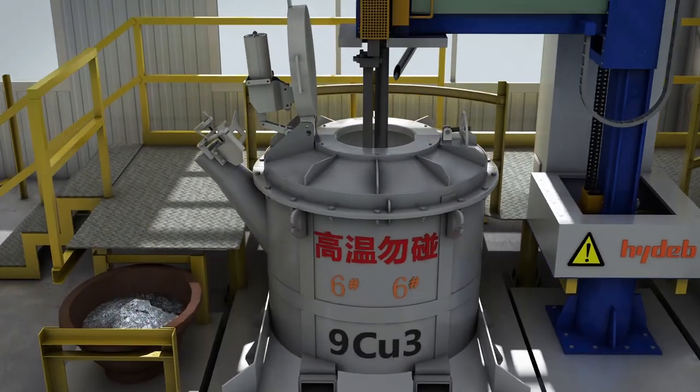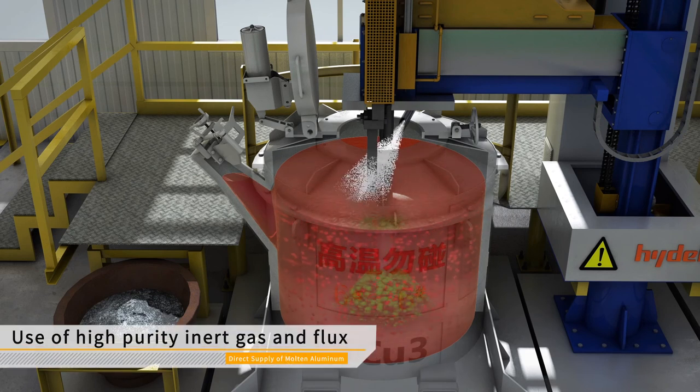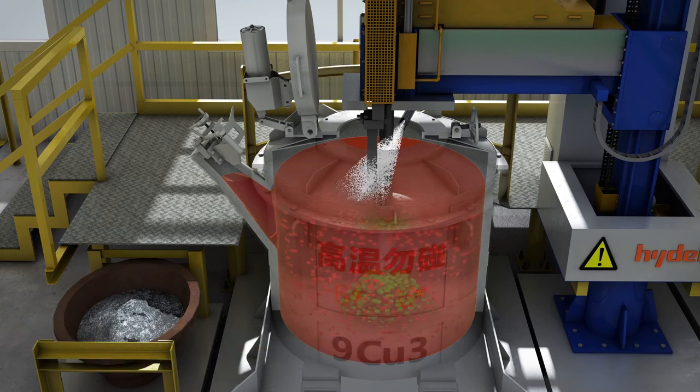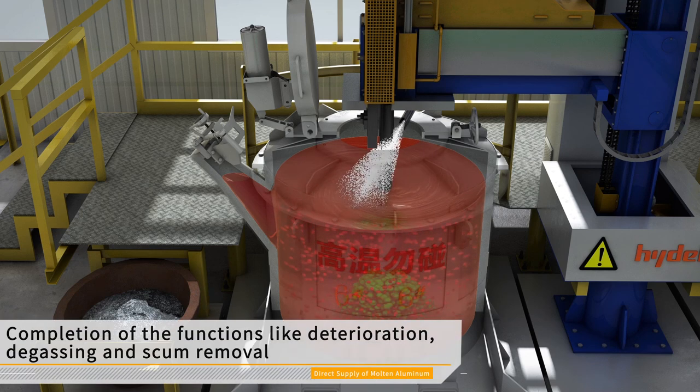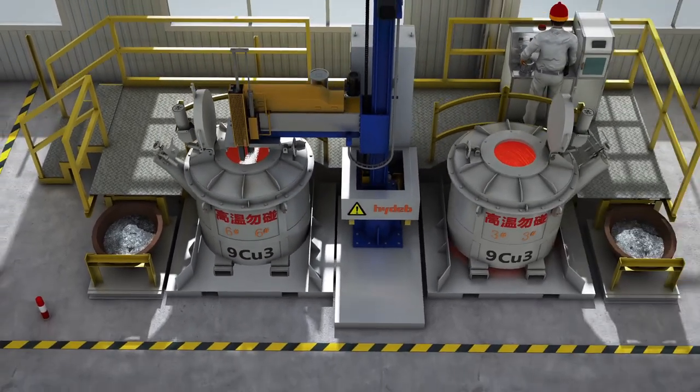For aluminum refining and degassing equipment, high-purity inert gas and flux are used to remove hydrogen and aluminum slag from molten aluminum to ensure its quality. By using different functional fluxes, the functions of deterioration, degassing, modification, and slag removal can be accomplished. Fully automatic operation can significantly improve the working conditions on site.